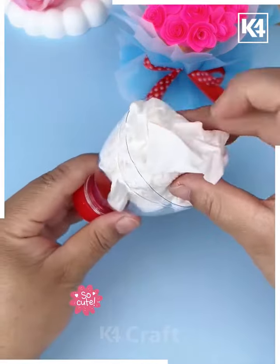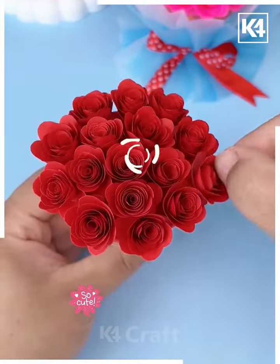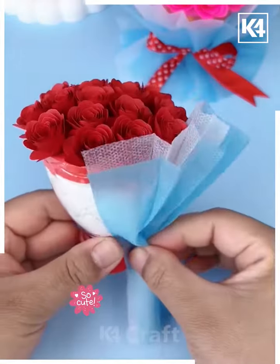Look, your rose is ready! Make more such roses and fill the plastic bottle using clay and tissue paper. Paste all the roses on the top of it, then cover it using mask — you can also use tissue paper — and it's ready.